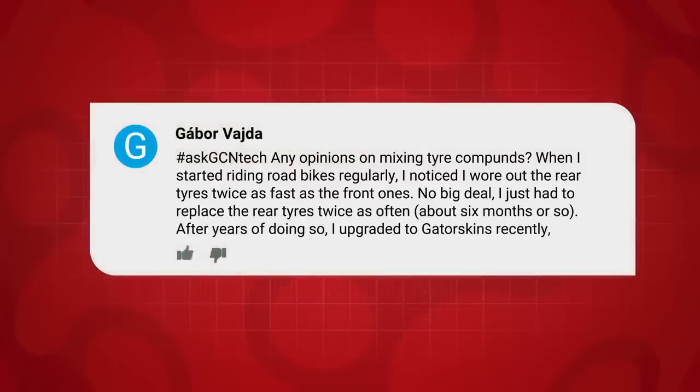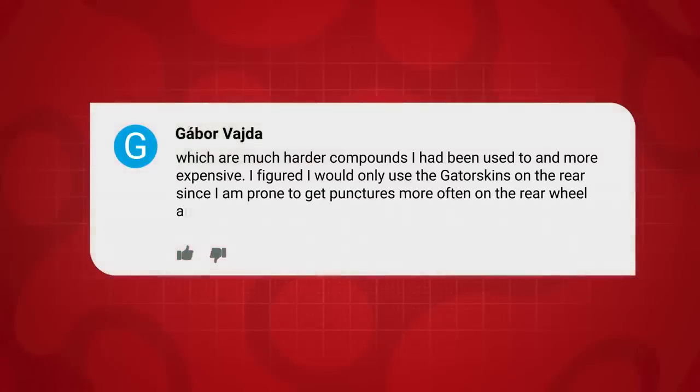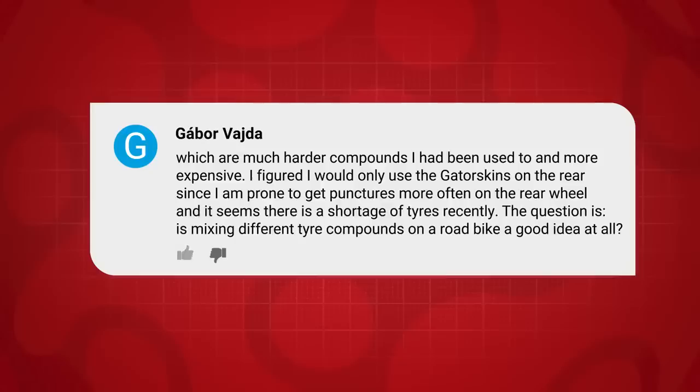Question here from Gabor Vajda, who says: any opinions on mixing tire compounds? When I started riding bikes regularly, I noticed I wore out rear tires twice as fast as the fronts — no big deal, I just replaced the rear twice as often. After years of doing so, I upgraded to Gatorskins, which are a much harder compound. I figured I'd only use Gatorskins on the rear since I'm prone to punctures more on the rear, and there's been a shortage of tires recently. Is mixing different tire compounds on a road bike a good idea or a bad idea?